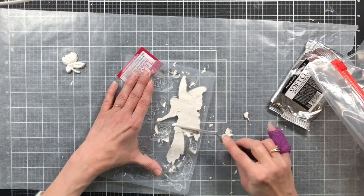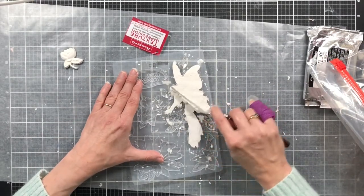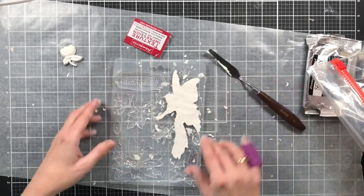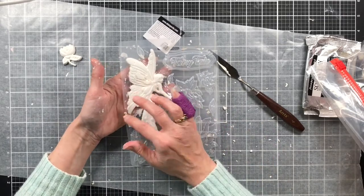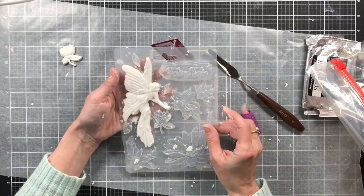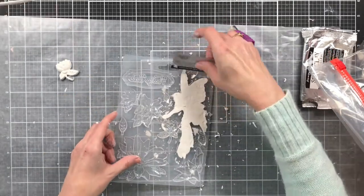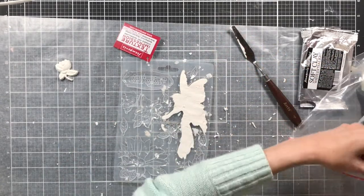I'm trying to get the back fairly even when I scrape it, because I want to use this on a junk journal cover — I want to make a fairy journal. I'm going to leave this to dry a little while and check for any cracks or gaps. Once it starts to harden I'll try to release it from the mold.